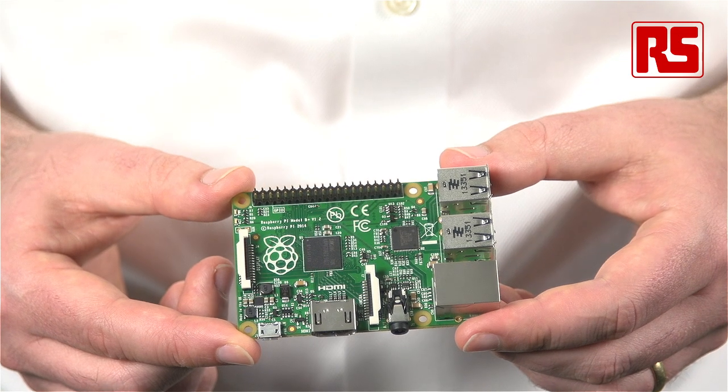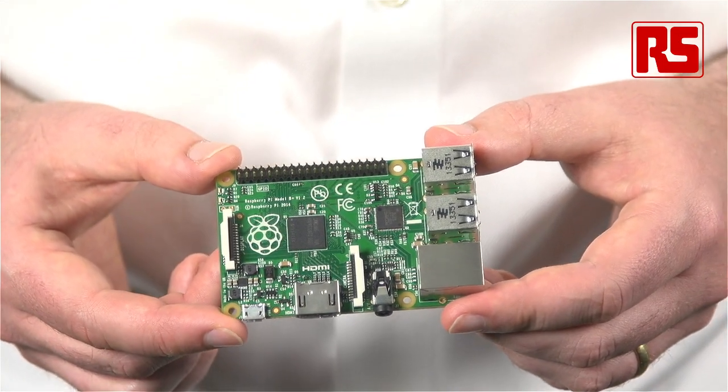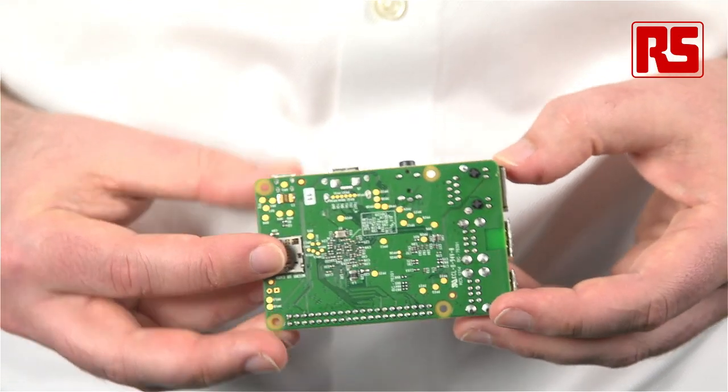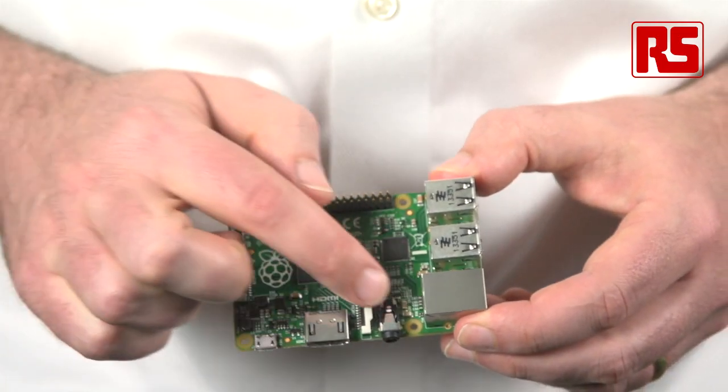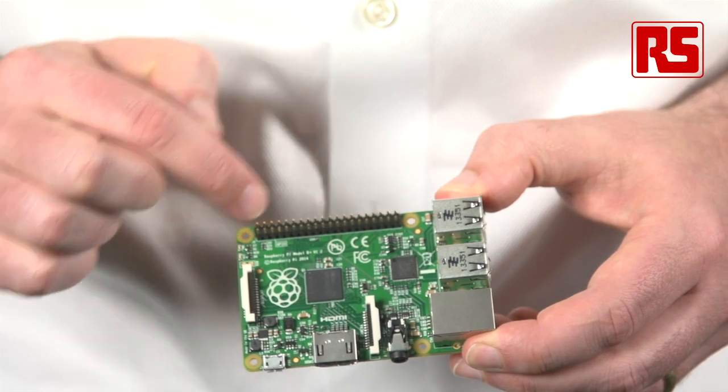The final change is just general improvements to the form factor. We've been able to bring the USB connectors flush up against the edge of the board. We've moved from a conventional SD card to a micro SD card, and then we have these four nicely, squarely mounted mounting holes. So we think this is going to be much more physically robust and compact inside your project.